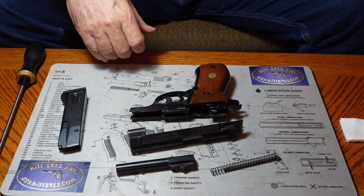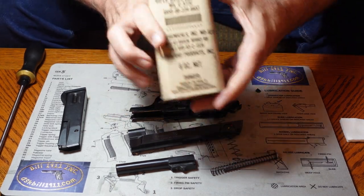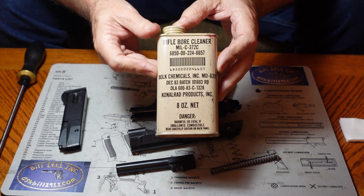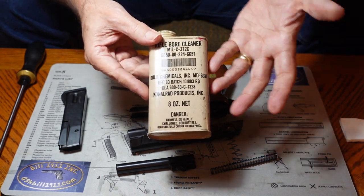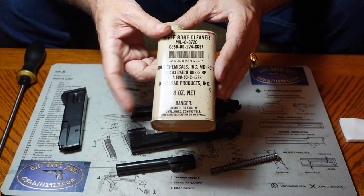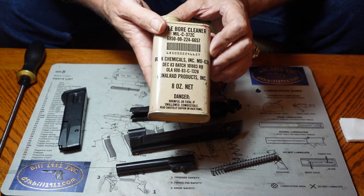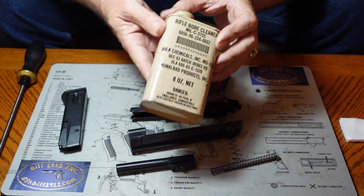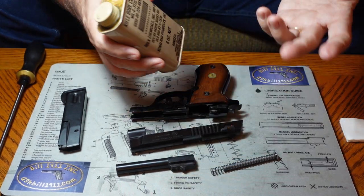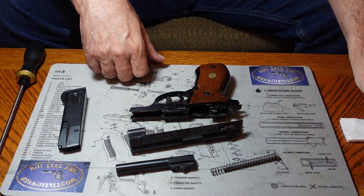The first thing we need to do is get to cleaning. We're going to use a bore cleaning solvent. This one is a military surplus I bought fairly inexpensively. I don't really suggest any particular brand — they all do a very fine job.